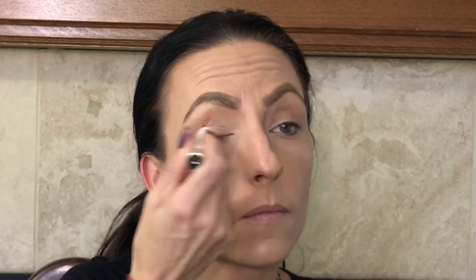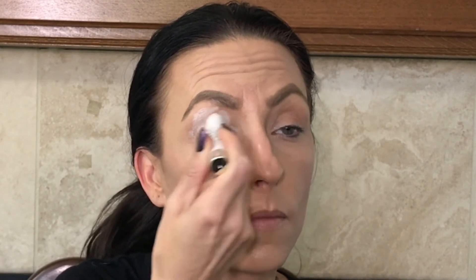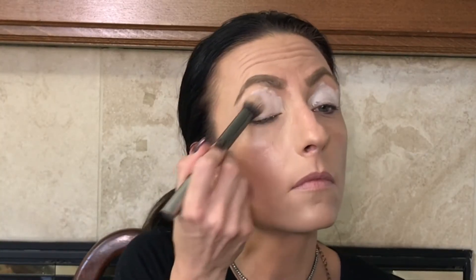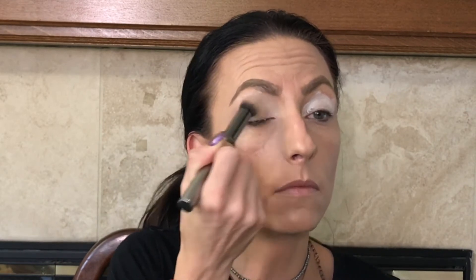I feel pretty. Starting out with the same Wet n' Wild cream pencil — I'm just trying to get use out of this — I'm spreading this on both lids so I'm getting maximum color payout, and then I'm just blending that with a big, fluffy, dense Morphe brush. Just blending that in so I can do eyeshadow — you know, it's what we do.